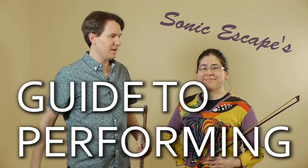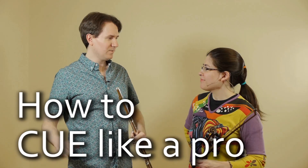I think it's imperative to talk about it in this episode of Guide to Performing — how to cue. And it's often the first impression that you give people when you play with them.